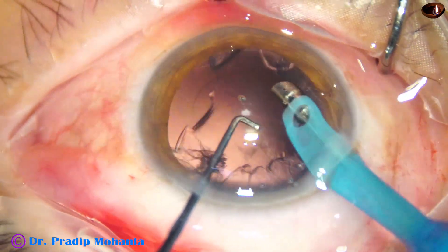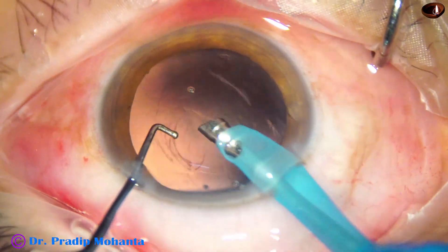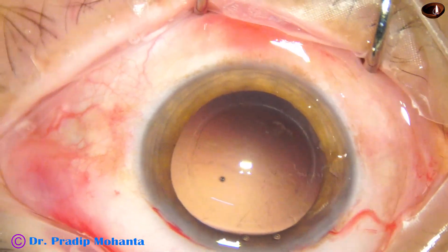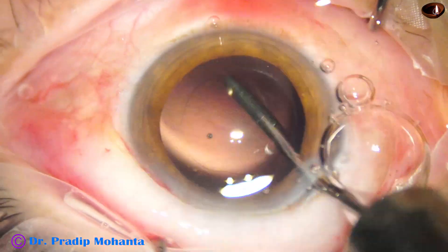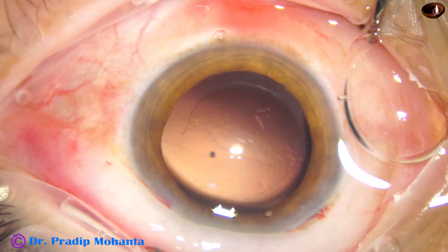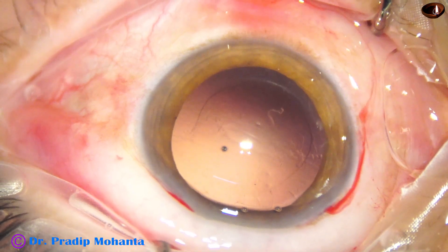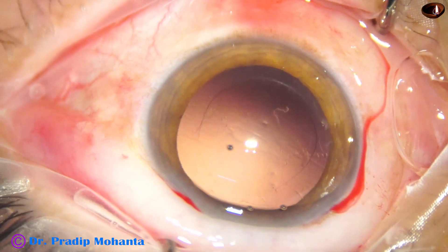Now see how we can remove the cortex by the handpiece itself. The bevel is down or sideways and we have to be very careful at this time. We must support the posterior capsule by the ball-tipped sustainer, use adequate vacuum — not too much — and we must develop a reflex. If we catch the posterior capsule, we should be able to stop immediately and use reflux to release it. Cortical cleanup is done. There are some lens fibers sticking to the posterior capsule; we can polish it using the irrigating cannula.